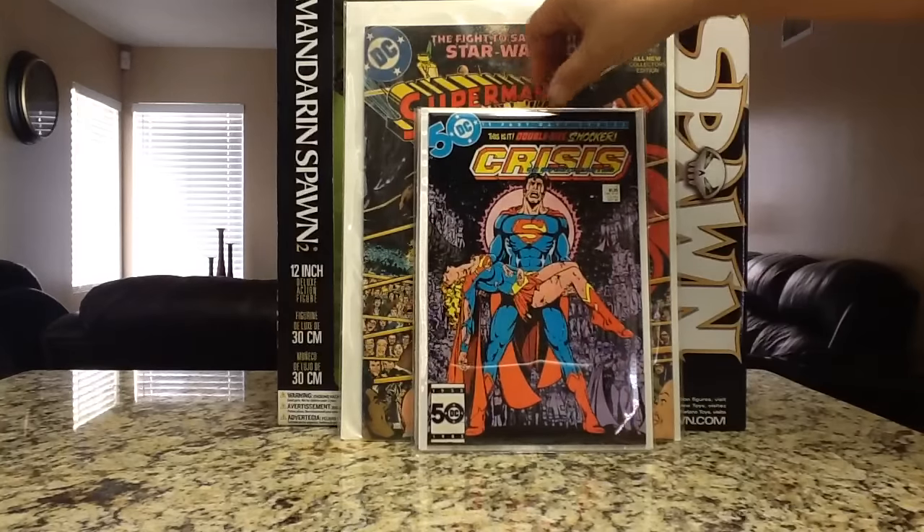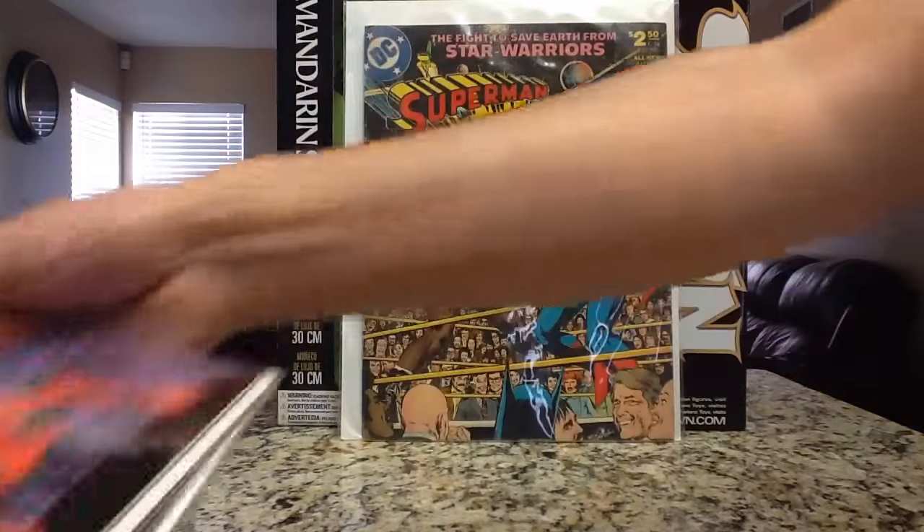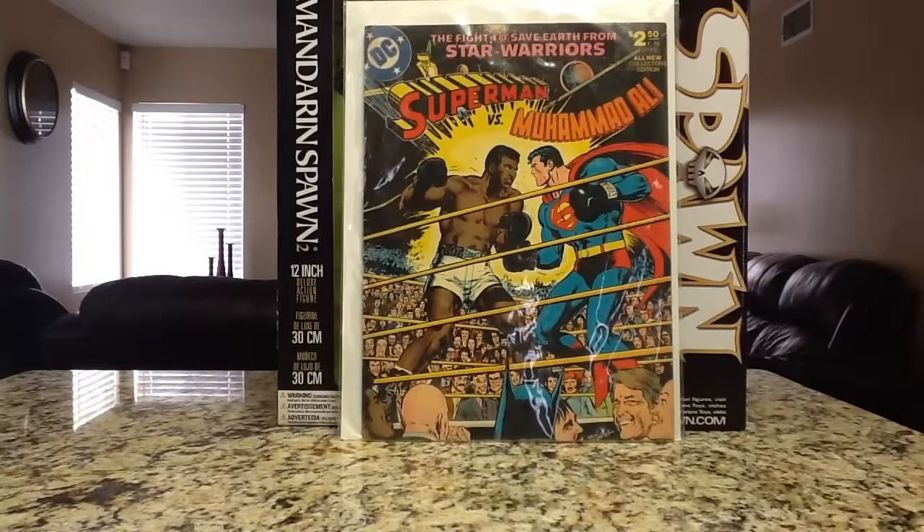This is Crisis on Infinite Earths number 7. I can't believe I never had it — this is the Death of Supergirl. Awesome cover by George Perez — just an iconic cover, just love that cover. Another high grade copy. I think this book is starting to heat up.